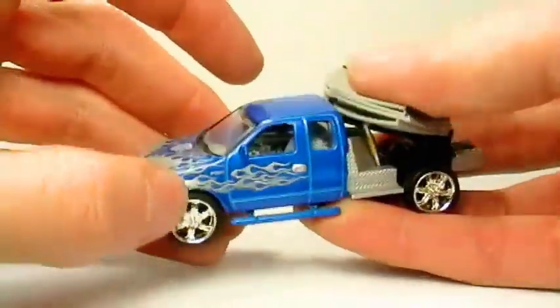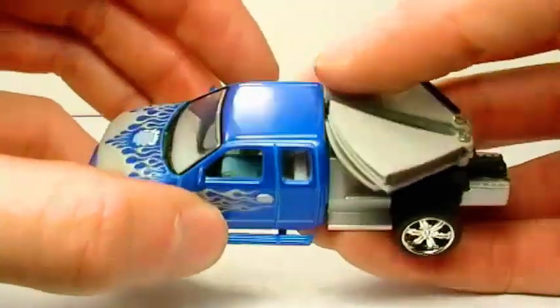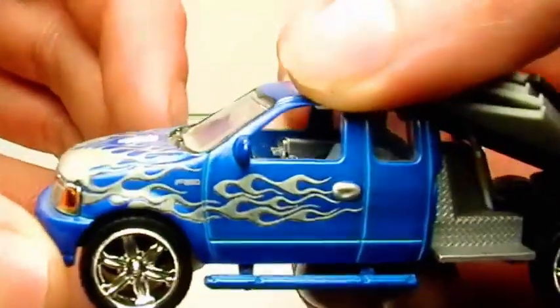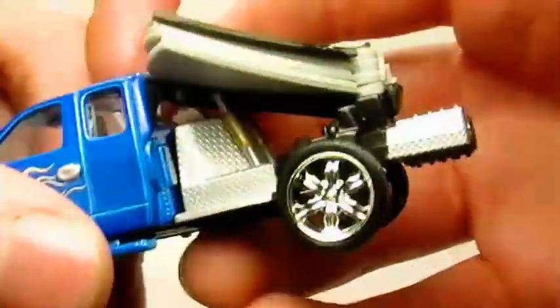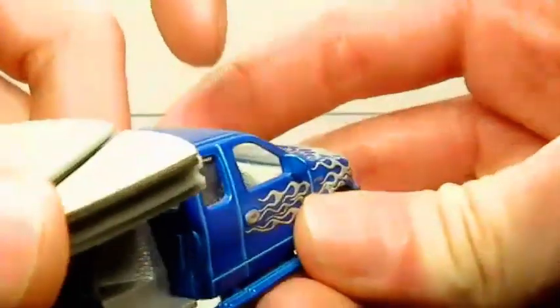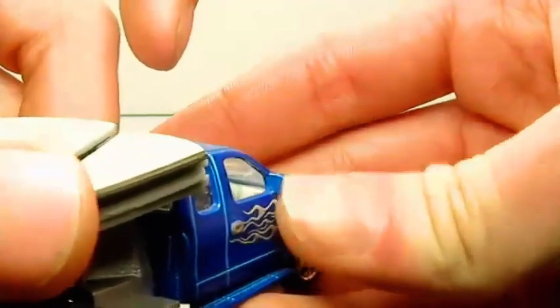It started out as an F-150 extended cab. Here's the flames on the side, just like on the real one. Nice detailed rims on each side. Supposed to be like the shocks on the back — nice detail here. Nice painted door handles.